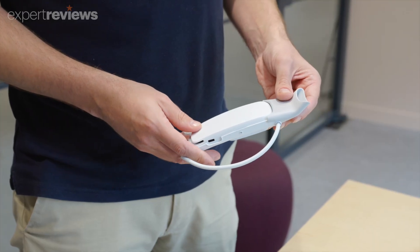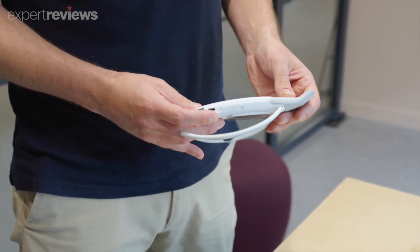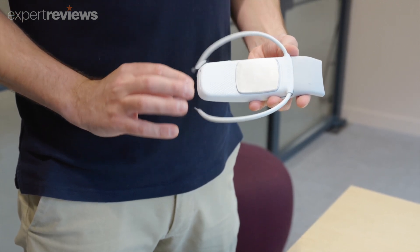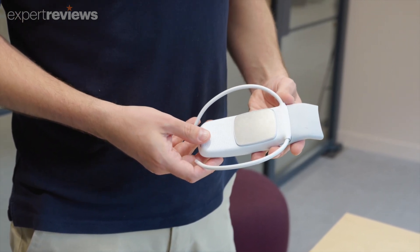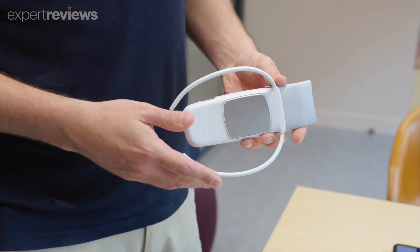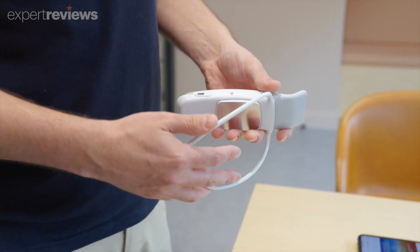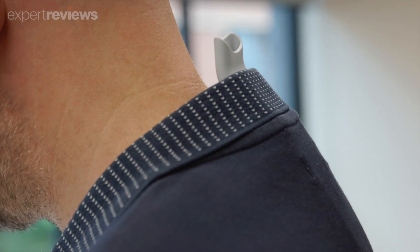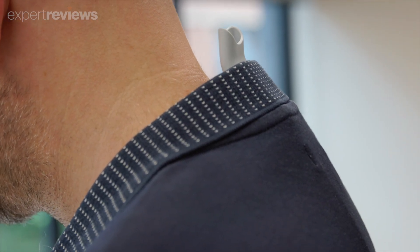Battery life is a factor, but Sony claims the Rion Pocket 5 should offer up to 17 hours of cooling when set to its lowest power level, or 4 hours at its max setting. Warming is a little more battery intensive, but you can expect around 8 hours at level 1, or 4 hours of heating at max power.